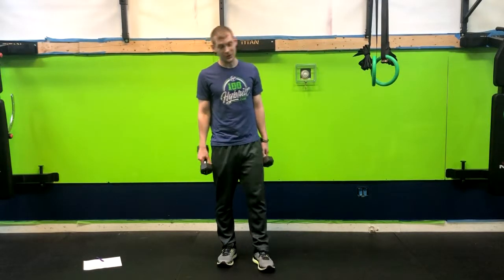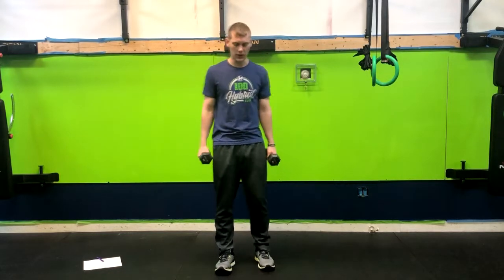In the farmer carry, our goal is to keep our core tight and to also get our heart rate up, depending on how long you do it for.